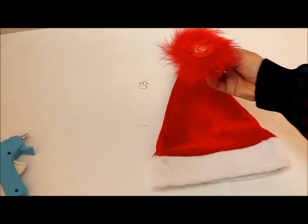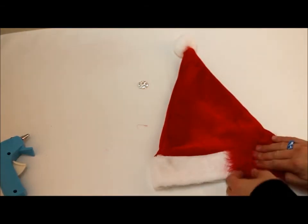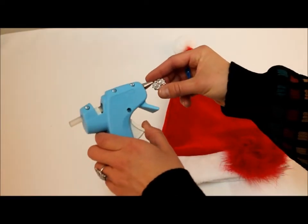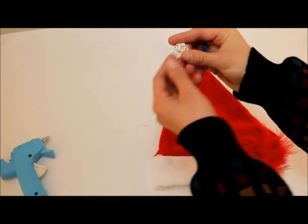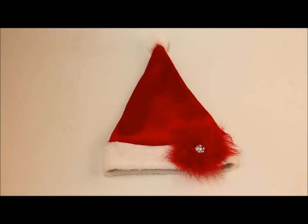Place the glued side of the marabou puff on the side of your Santa hat and press firmly. Next, add a dime size amount of glue to the back of the rhinestone embellishment and then immediately add the embellishment to the center of the marabou puff.